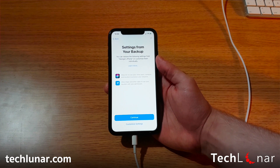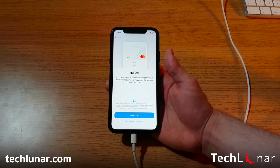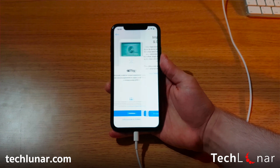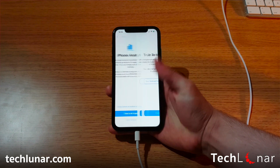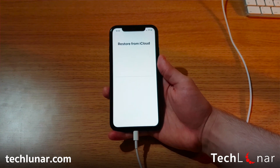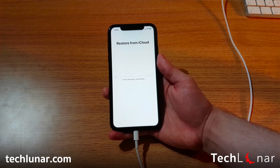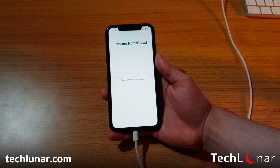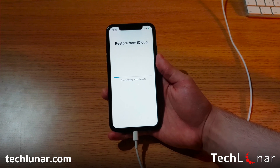Continue, and it's going to ask whether you want to set up the settings from your backup — say yes to save time. Choose your preferences, don't share, continue, and select your appearance. Now you just have to wait until the restoration from iCloud is done. This depends on how big your iCloud backup is — in my case it's less than five gigabytes, so it should be fast.